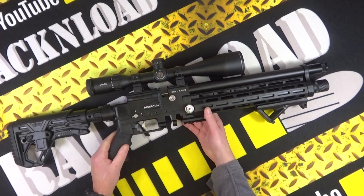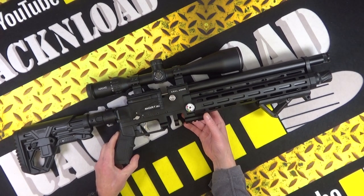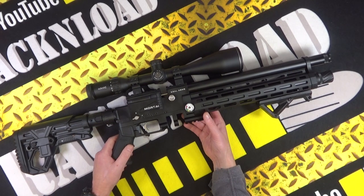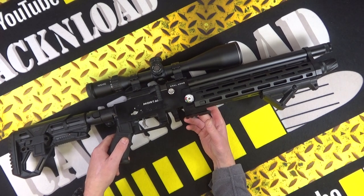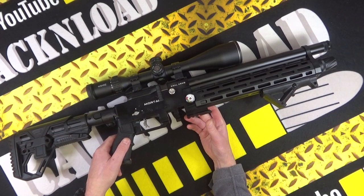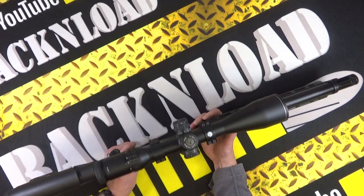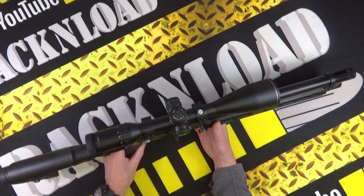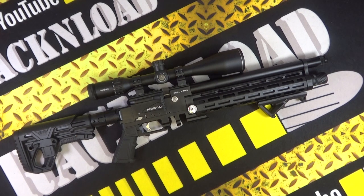Just in case you're wondering, it is wearing a Hawk Sidewinder 30 SF — that's an 8-32x56 scope. It's a big old scope with plenty of zoom. Decent scope, with Sports Match mounts holding it on the rifle. Nice little combination.